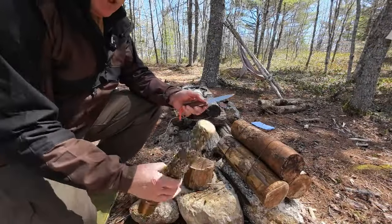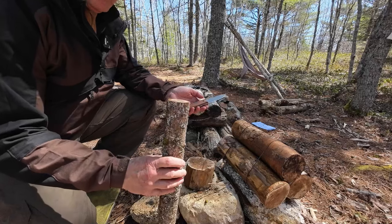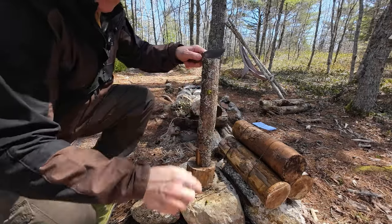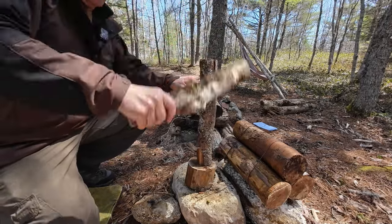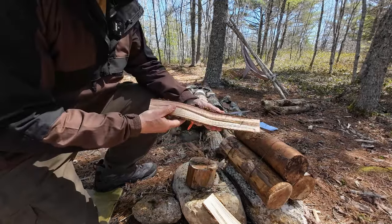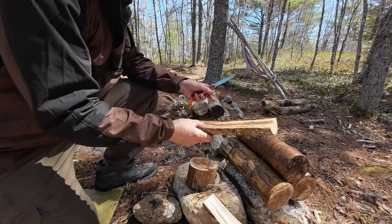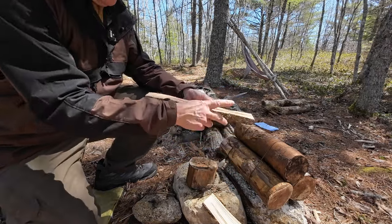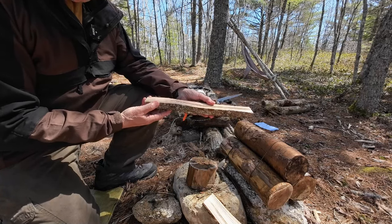First demonstration is batoning. I have a 13-inch piece of rock maple, about two inches in diameter. I expect no problems — I was batoning earlier today so I know this knife handles it well. No problems at all. Look at that curve on the split wood. Let's see if I can get a few usable pieces out of this for further demonstrations; otherwise I'll go to some other splits from that same tree.